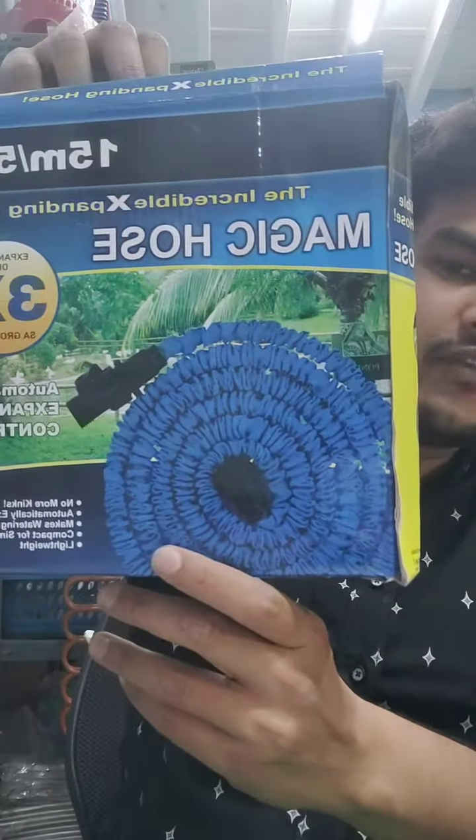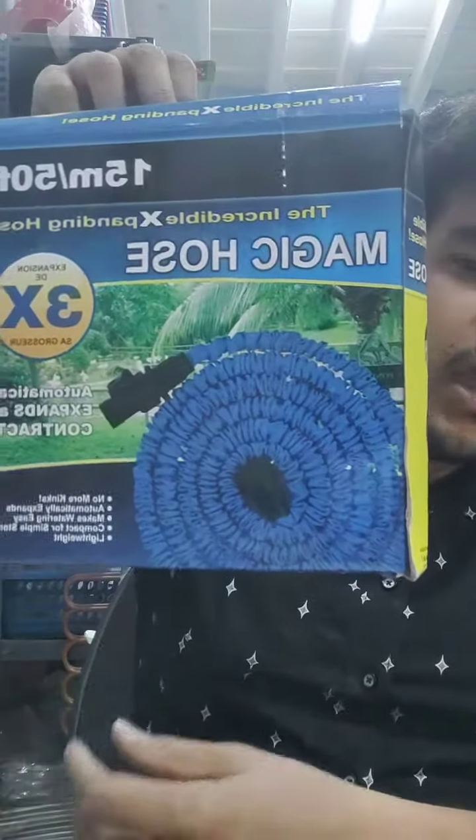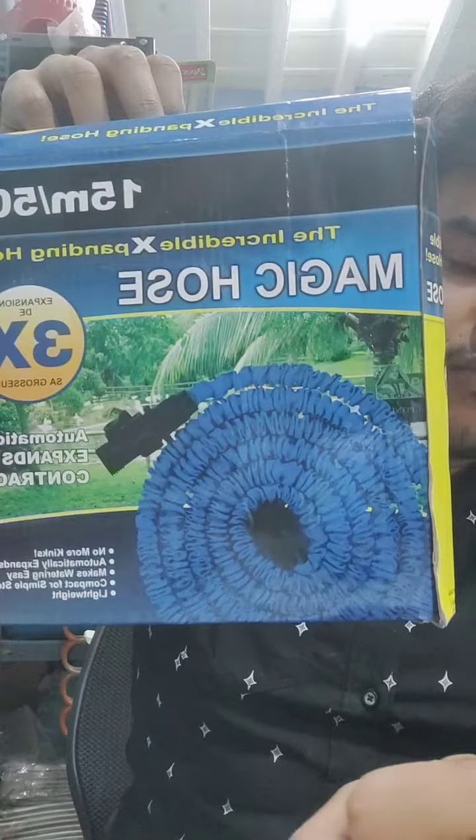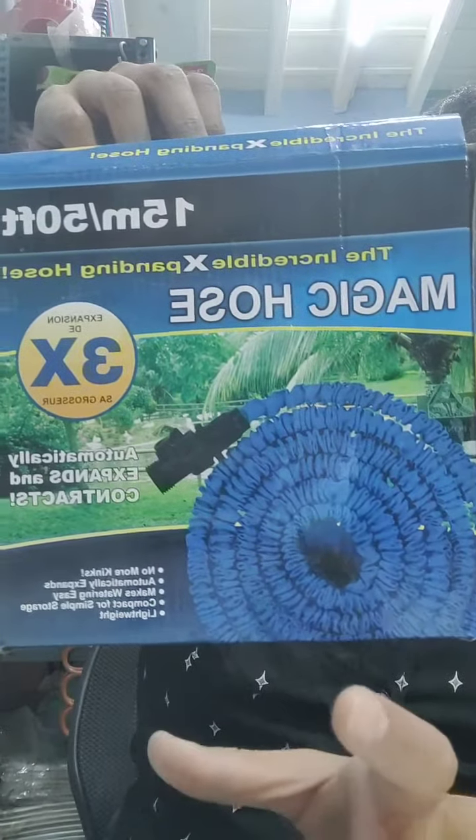We will talk about this magic hose. It is a compact hose — normal size when not in use. It will expand 3 times its original size. It will expand to 15 meters, which is approximately 15 feet.